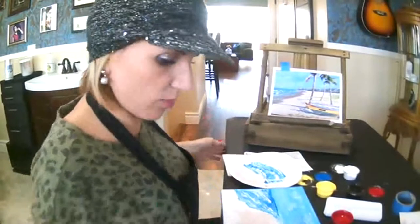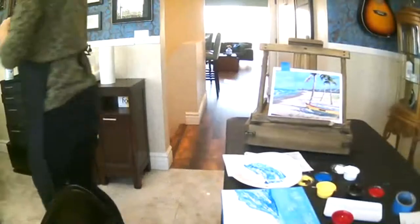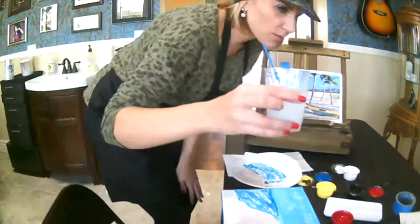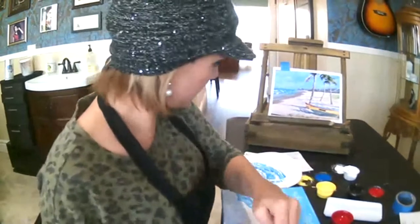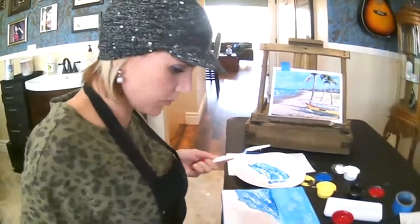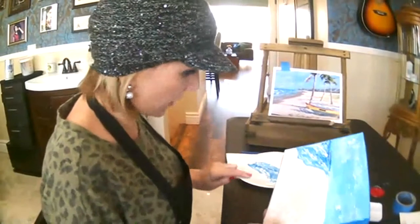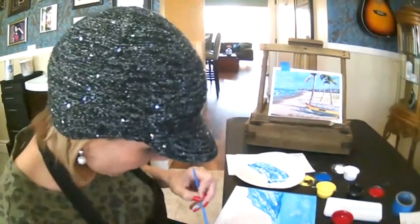I'm also going to clean out my water because it's getting kind of muddy — once it gets muddy it's really hard to see what you're doing. There we go — my water is a little cloudy but much better than it was before. I'm just going to continue to lay this sand color down, and I'm moving it around with my smaller brush so I can cover the whole thing.